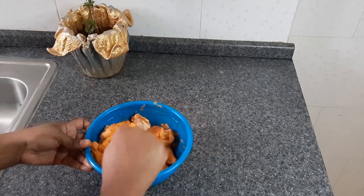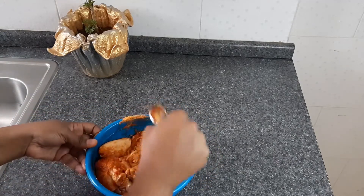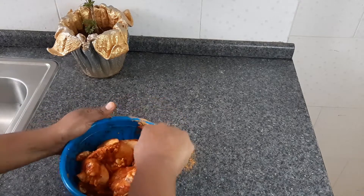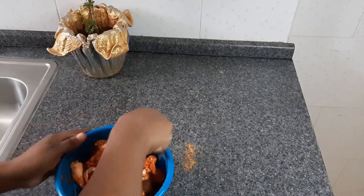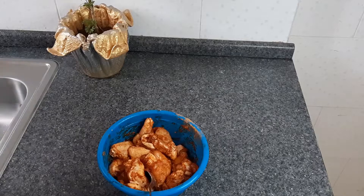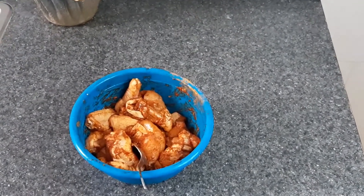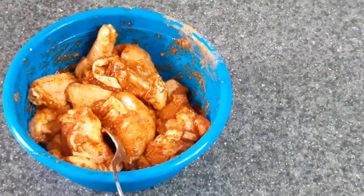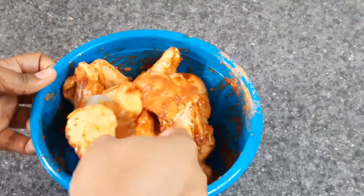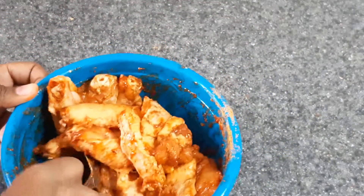This smells so good, guys! So mix it well — make sure every piece of chicken wing is well coated. Let me zoom in and show you guys what's going on here. Look at that — so this smells so good. Make sure that all the chicken wings are well, well coated.